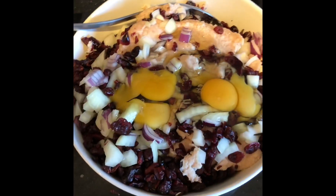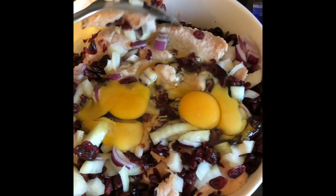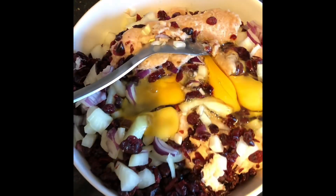People constantly ask me how do you make your stuffing and sausage rolls? It's the same principle — the perfect sausage roll. Sausage meat, eggs, cranberries, salt and pepper and loads of onions. It is as simple as that.